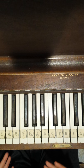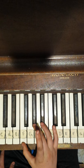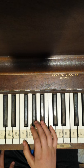So first you gotta play F, G sharp, F, F, A sharp, F. So something like this.